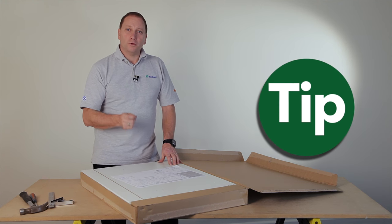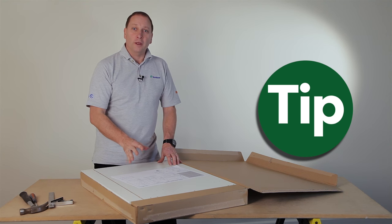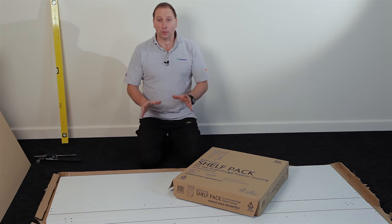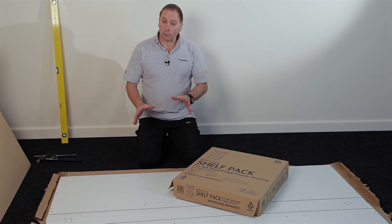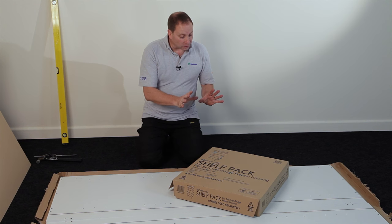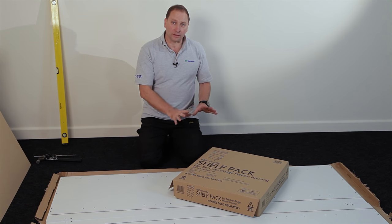Here's a tip for you. When you've opened your box, use the cardboard as a base to build your cabinet on — this helps protect the panels. To construct this cabinet you have two packs: a tall one which consists of the two end panels plus the backs, and the smaller one which consists of all the shelvings, the fittings and the legs and assembly guides.